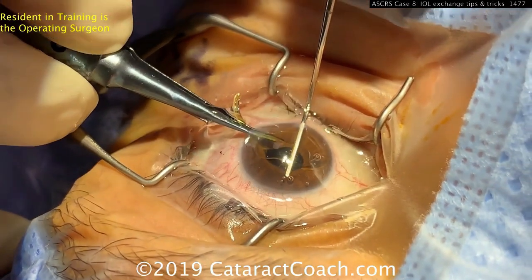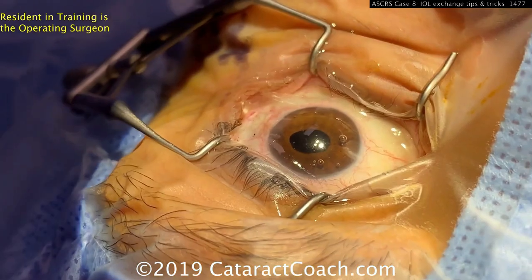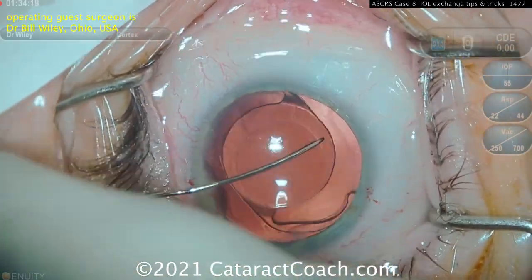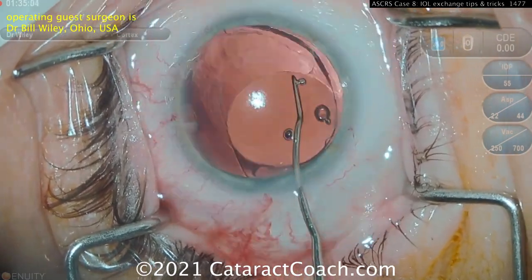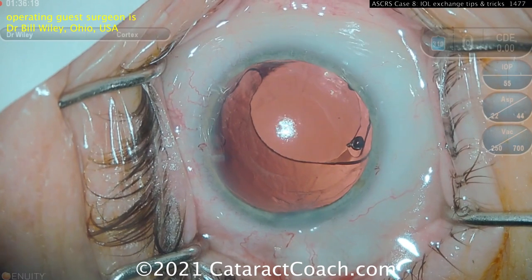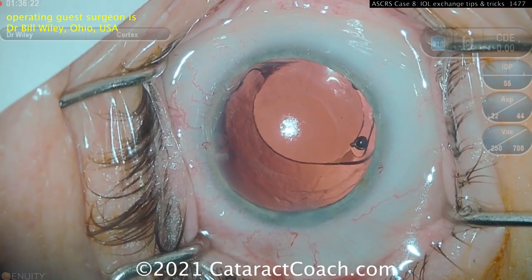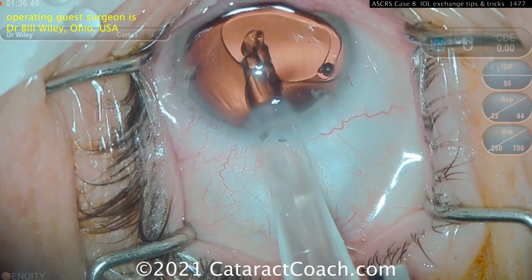Here's an external view of the same thing: grabbing it, twisting it, spatula to help, and pulling it outside the eye. You can also do what Bill Wiley does here — un-inject the lens. He frees the lens out of the bag into the anterior chamber, then puts the new lens inside the capsular bag to protect it. Here comes the desired new lens.